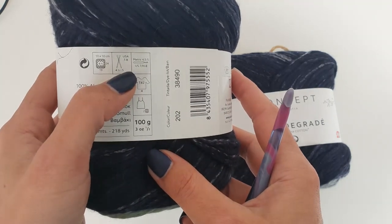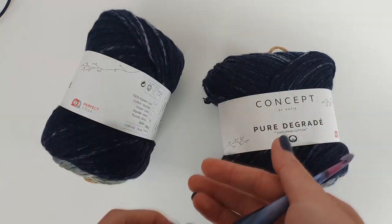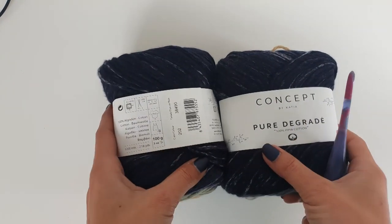This is a medium weight yarn and we will use a 5.5mm crochet hook, or size I. For the small size, which I am wearing in the photos, I use 4 cakes of yarn — 2 for the front panel and 2 for the back panel.